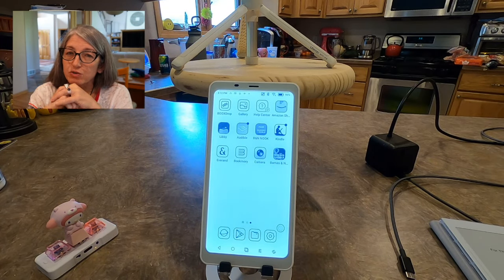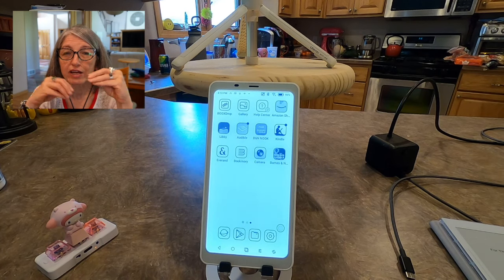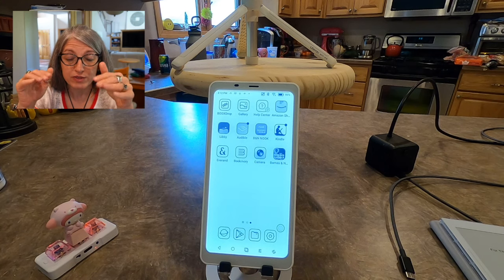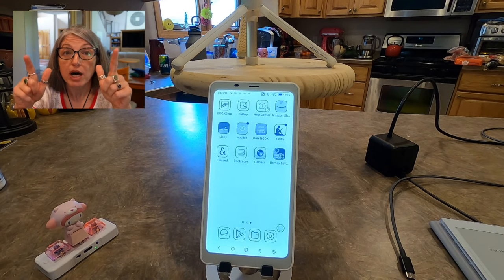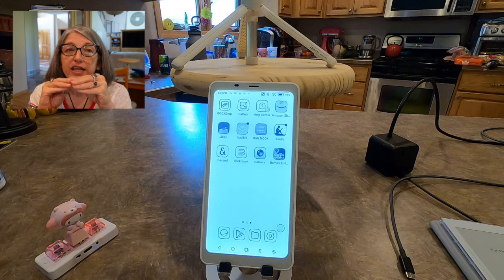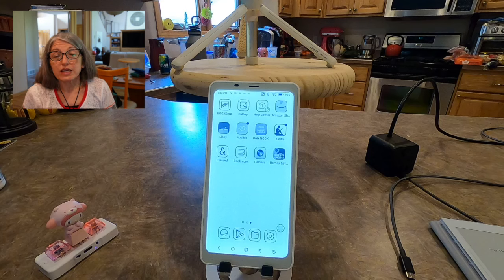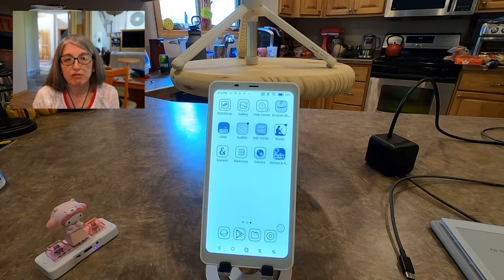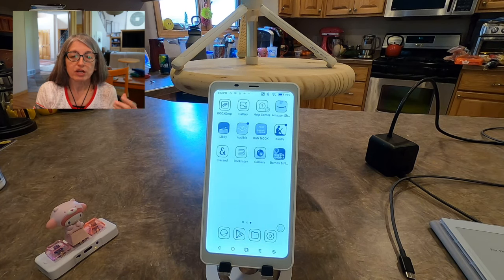It will do PDFs, but it does not do them well. Because it's so small, it's cumbersome to navigate around a PDF. My answer to 'can you do PDFs' is the same as 'can you watch a video' — yes, but with a big caveat. It is functional but it is not nice. If I need to check something on a video or PDF when I'm out and about, I grab my phone, not my Palma.